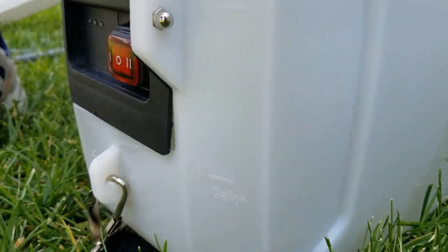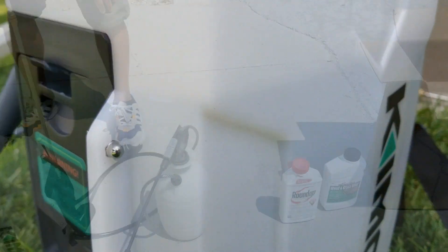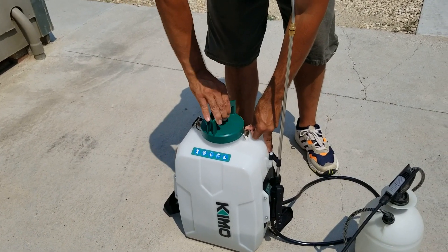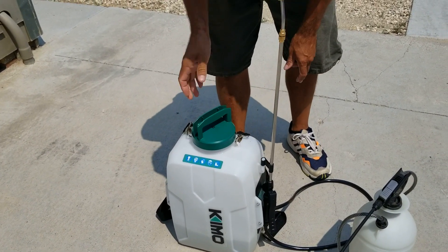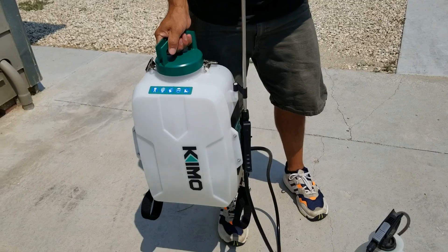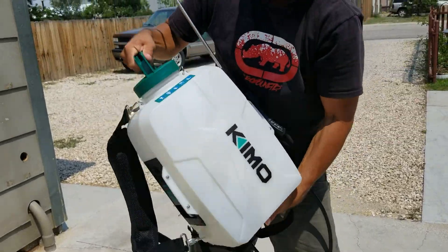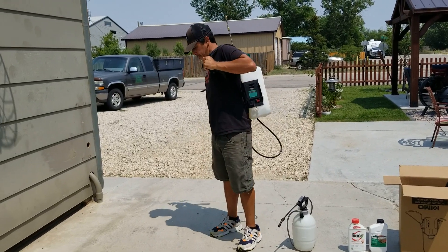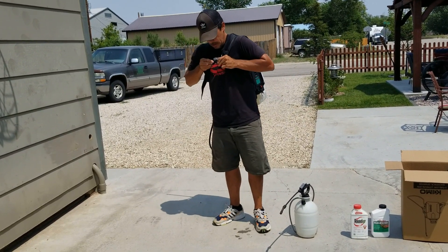On the opposite side there are measurement marks for liters. The lid to the tank has an o-ring that seals the tank for pressurization, and it also functions as a handle so you can carry the sprayer around.